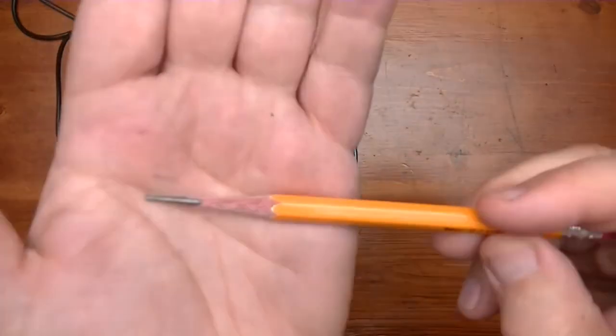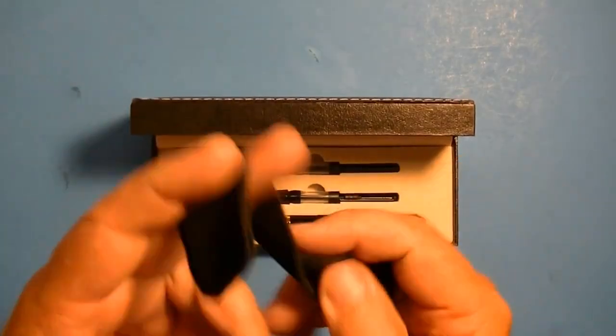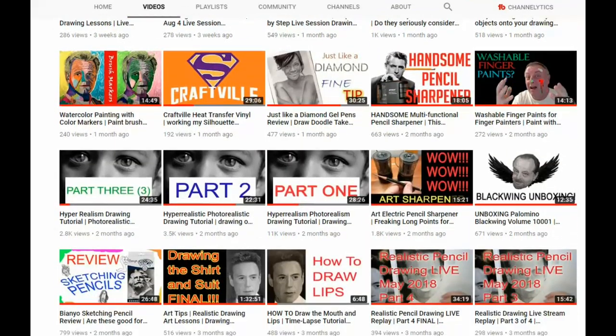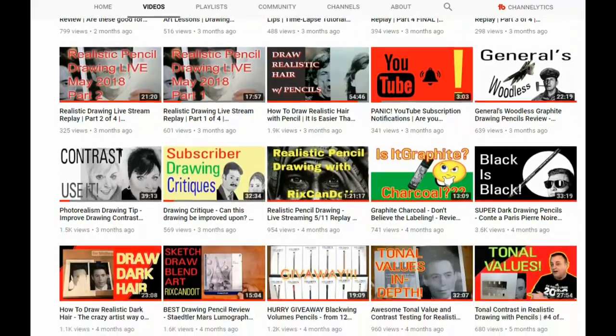Get reviews on awesome products for your creative projects and so much more. Each week I bring you brand new videos, so be sure to subscribe and click on the notification bell so you will be the first to know when I upload a new video.